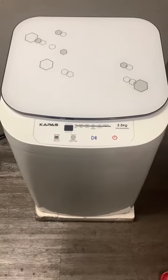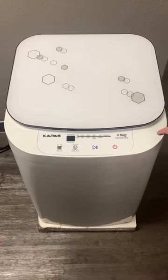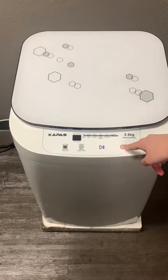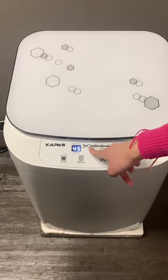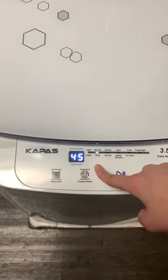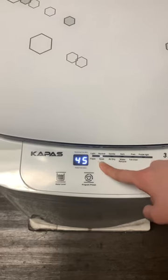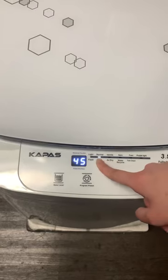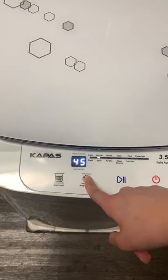Hi everyone, this is a brief introduction on how to use a Kappa's washer for the eight pounds. Basically, you just press the power button and it will automatically be in the normal function. You can see that it has 45 minutes, meaning it has three wash cycles and three air dry cycles.